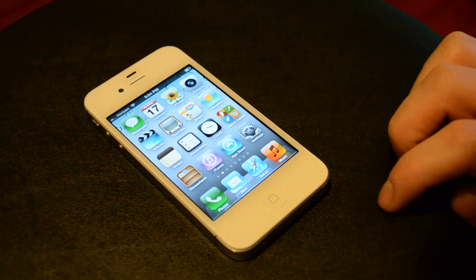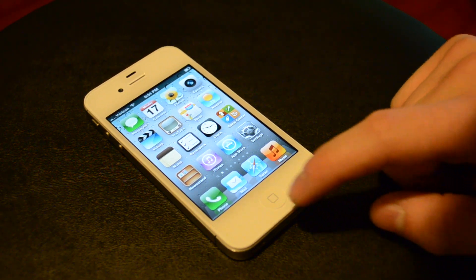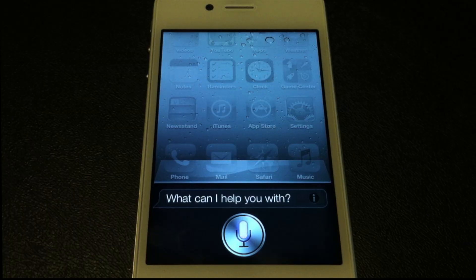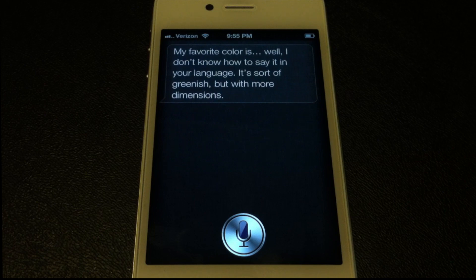Dictation and things like that are pretty handy. It does have some random limitations — 'How much wood could a woodchuck chuck if a woodchuck could chuck wood?' — 'It depends on whether you are talking about African or European wood.' It does have a bit of an attitude. 'What's your favorite color?' — 'I don't know how to say it in your language; it's sort of greenish but with more dimensions.' So it has a bunch of cool built-in smart-aleck answers.